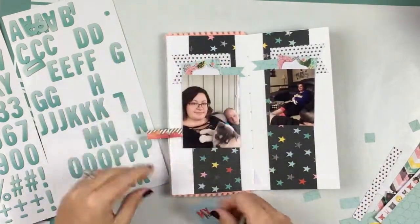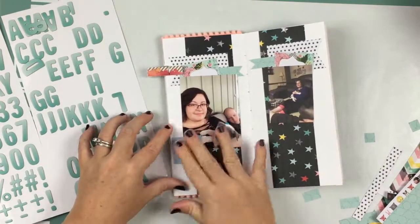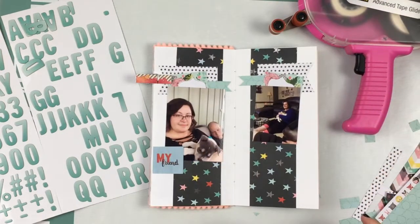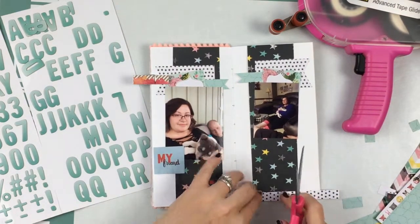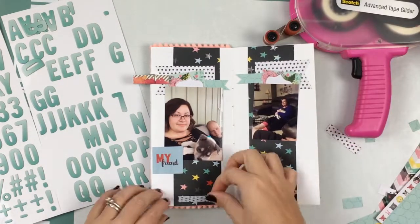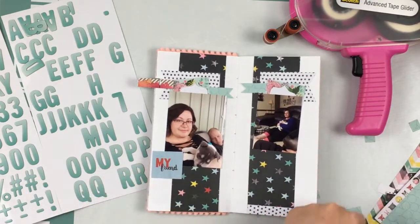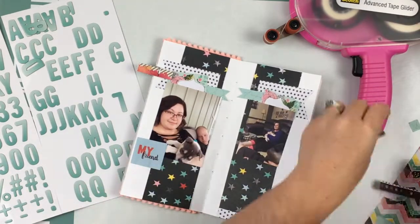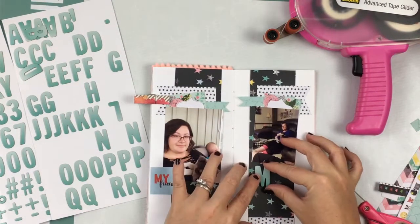Greg did get me a puppy when we were dating but I only had him for a week because I was a college student and couldn't take care of a puppy, so my mom took him. If you watched the previous video layout you'd know that story, but my mom has had him since he was a little puppy, so I really don't consider him my first puppy because I only had him for — I don't even know if it was a whole week.